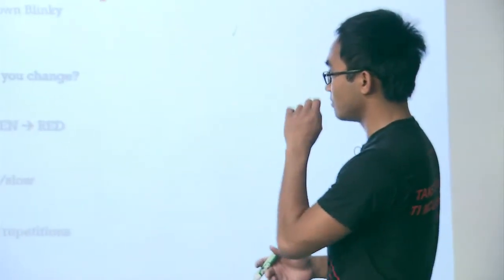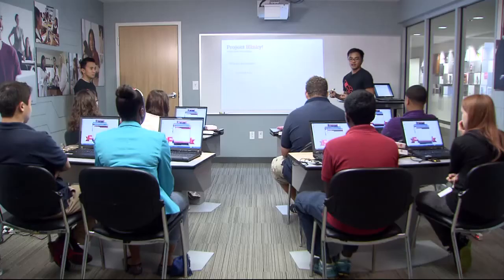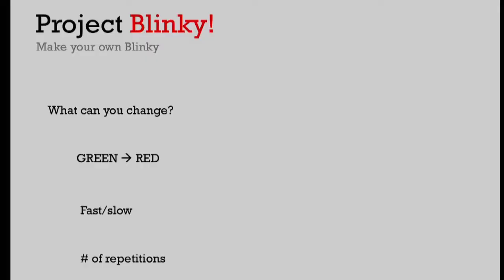Now that we have this code example, there are a couple of things we can change. This is a good project to introduce the concept of reuse. With this existing code, the green LED is blinking ten times. What if you want the red LED to blink instead? Or what if you wanted it to blink faster or slower? I'm going to challenge you to look at that code and try to figure out what things you can change to either make the LED blink faster or make the red LED blink instead of the green one. By going through the process of trial and error, you can lead to innovation. We'll give you a few minutes to dive into the code.